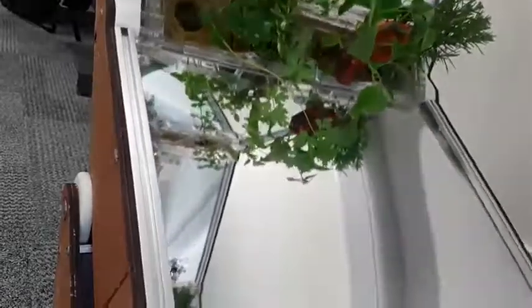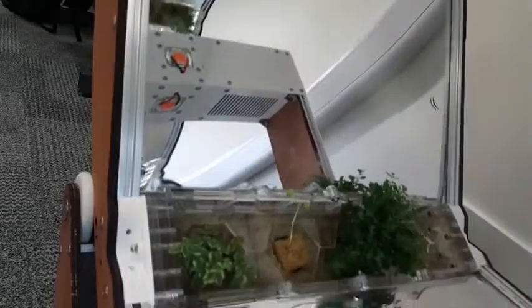Currently, I'm experimenting with several different types of plants. We've got strawberries, a whole host of herbs, and we've got some lettuce seedlings, which I've grown from scratch.